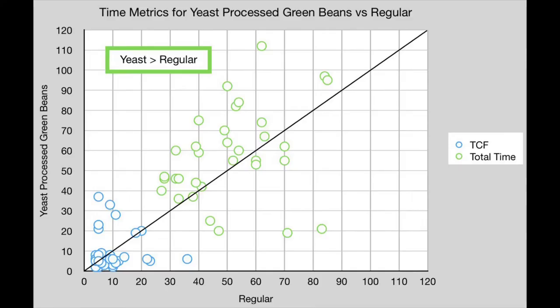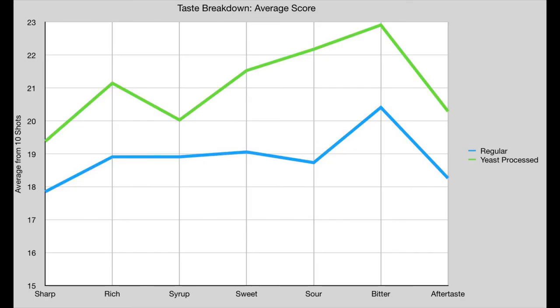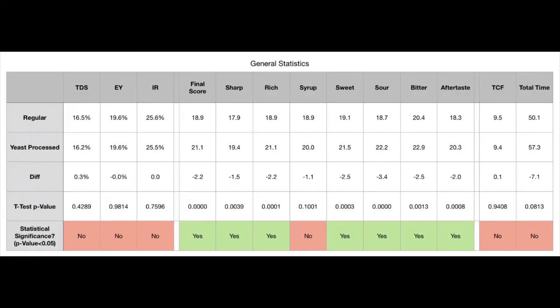In looking at timing, yeast shots ran faster at the start — they more quickly covered the filter — but their total time was more than the control shots. I broke down sweet, sour, and bitter in my taste scale; the other metrics were not as directly affected by yeast processing. You can look at the average scores to see how yeast processing affects taste. For me I didn't notice much of an effect on the syrup or mouthfeel component. Finally, I looked at the general statistics using a two-tailed t-test for the 34 pairs. The quantitative extraction methods didn't see a statistically significant difference, but final score and taste metrics did.